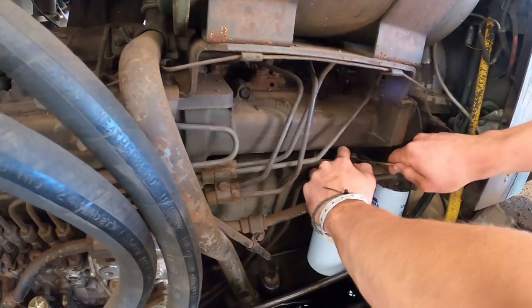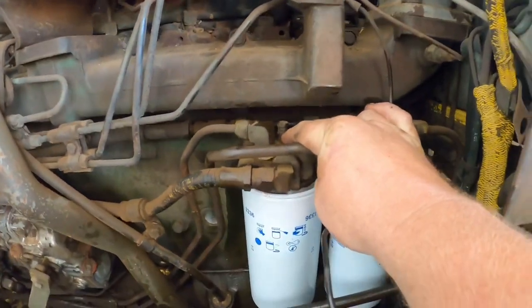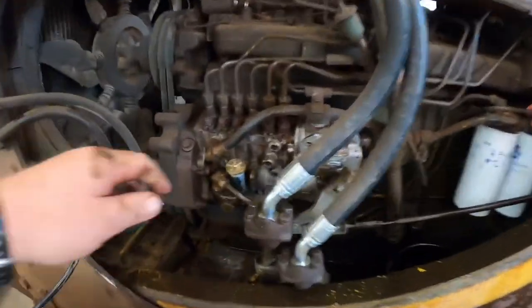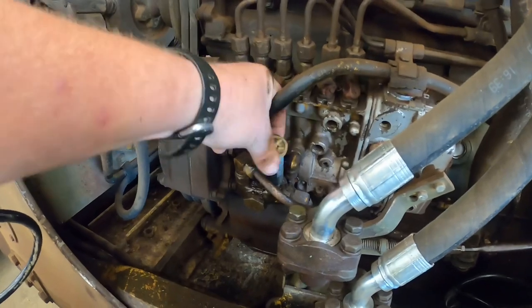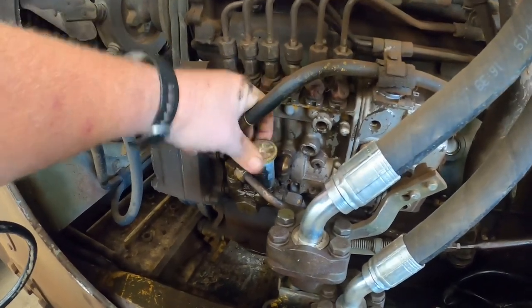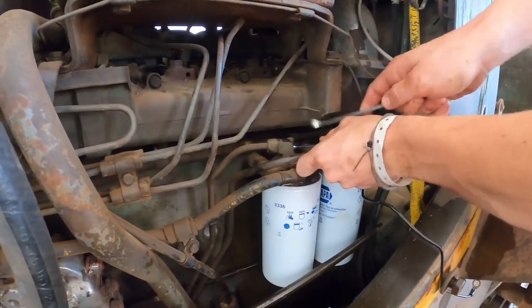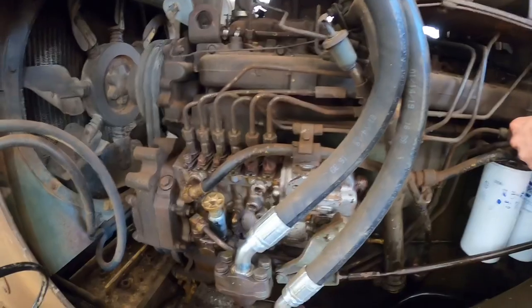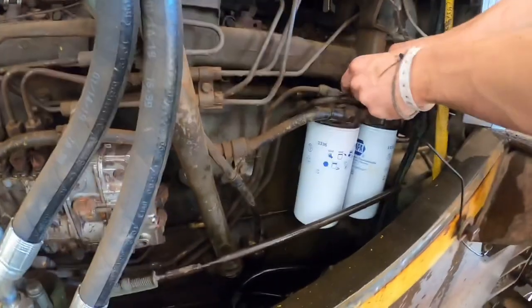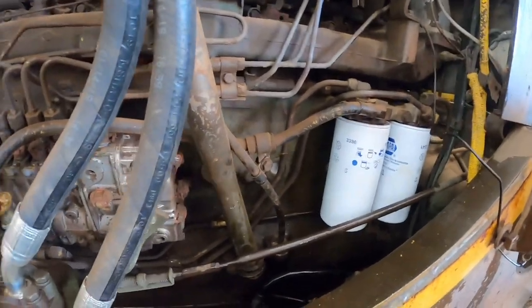Hold the bottom piece while you turn - you don't want the whole bottom turning. These pumps in the stored position have threads that hold them down, so when you're done you push and tighten them up to keep them in the stored position. To operate, loosen them up and unthread it. Make sure you tighten your bottom one back up. Another thing you can do if your bleeder screw is broken: just fill those filters up with fuel before you put them on there. If you have to, you can crack a line loose and bleed them out that way.